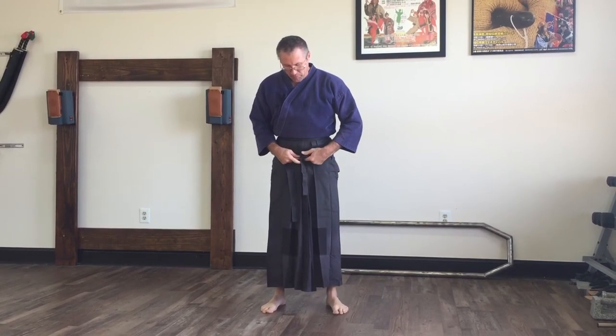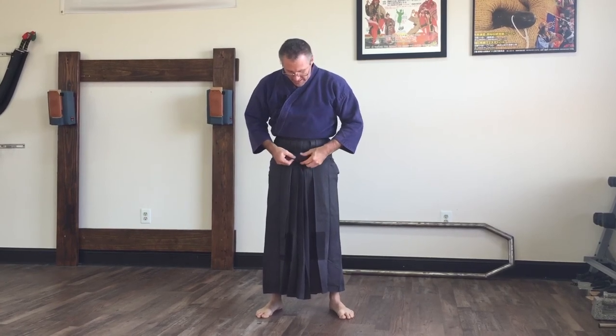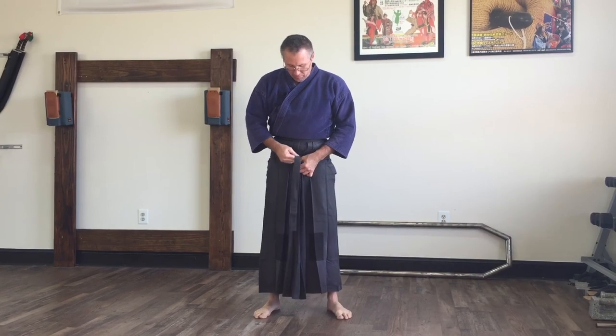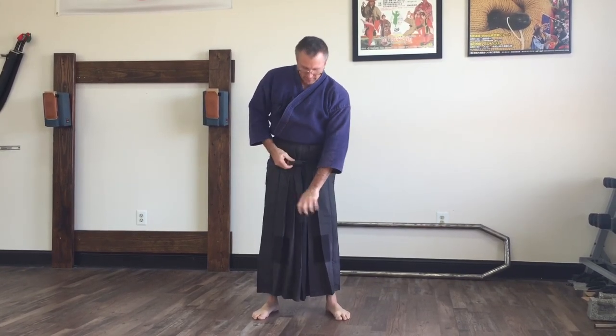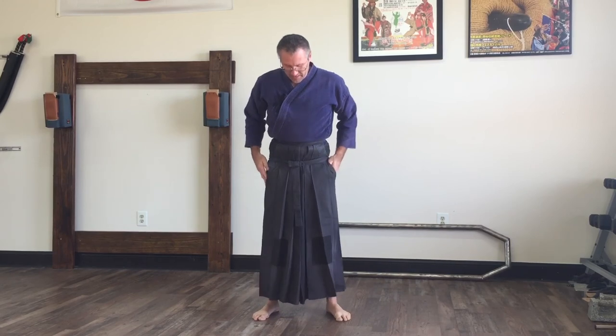Then I pull the knot so it doesn't go loose when I'm tying it. This is from when I used to do Iaido — I bring the knot up and just cross it across the knot in front. Then I take this and bring it up over the top down through the bottom, and then I do it one more time. It should be a square knot. Then I bring this one up and take this one and bring it down.